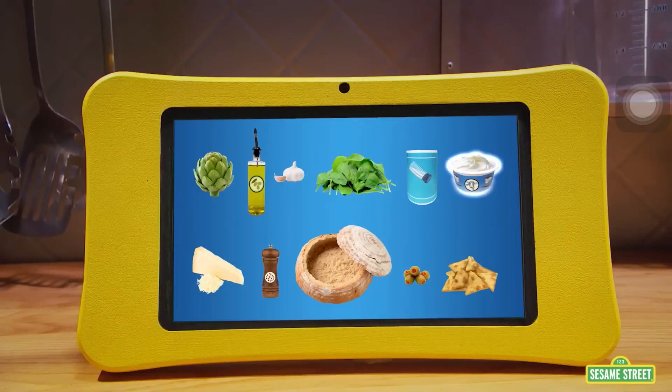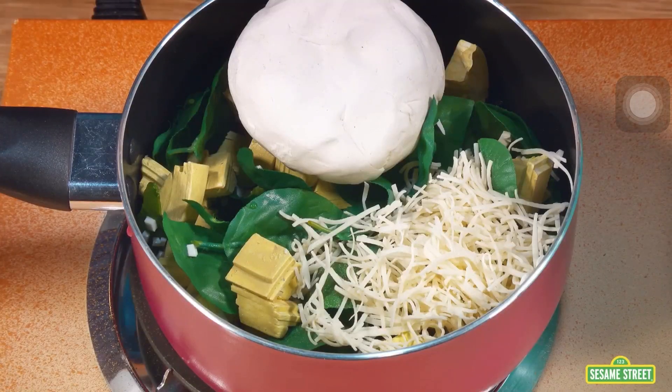Now add cream cheese and Parmesan cheese. And finally, some black pepper.